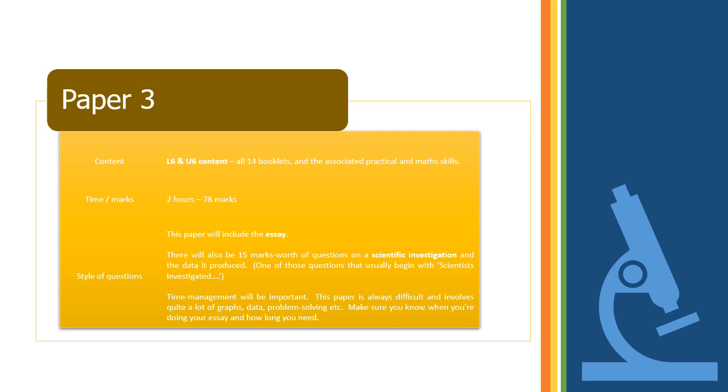Paper 3 is the mix — questions on everything, both upper and lower sixth, practicals, and maths skills. It's a two-hour paper worth 78 marks and includes the essay. There are usually about 15 marks' worth of scientific investigation questions involving data, graphs, and so on. It can be difficult to time-manage because you have a lot to read and interpret, so by paper 3 you need to be confident with your time management.